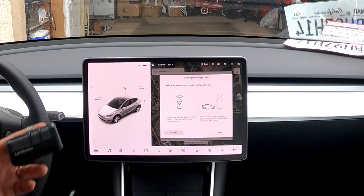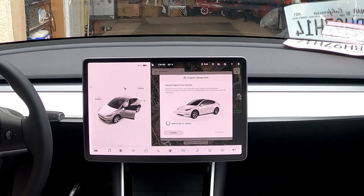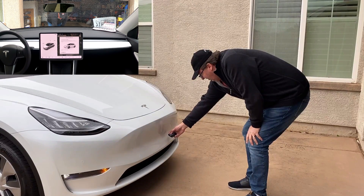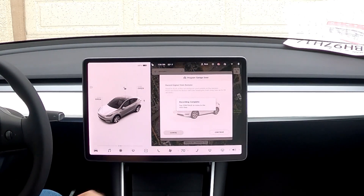Before we get started, it says to have your garage door remote ready, which we do. Use new batteries - it's only about two months old so they're pretty new. Park in front of your garage door, which we've done, and leave enough room for it to open. Now it says 'Record signal for remote - stand in front of the hood, point your remote at the bumper, press and hold the button until the headlights flash.' I'm going to head out and hold down the button. We got a flash! Recording complete - tap continue to move to the next step.